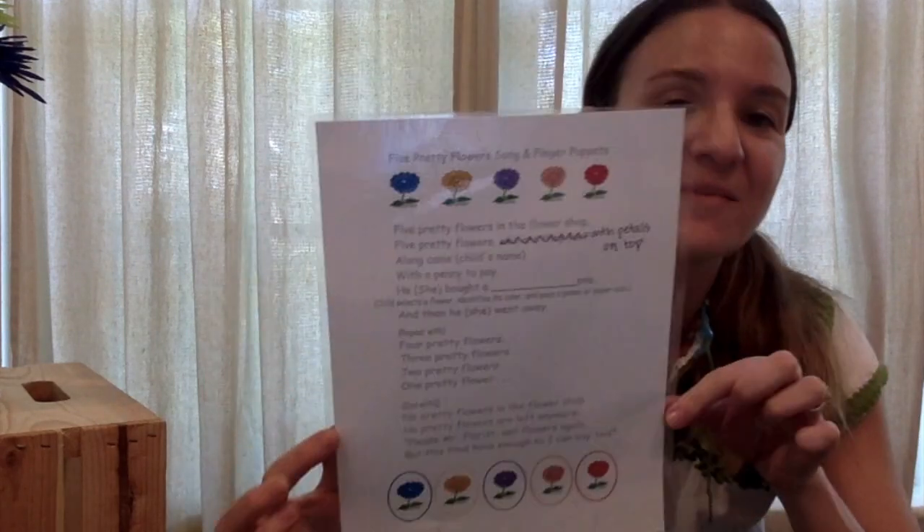Alright guys, on the paper that I dropped off at your house, there's another song called Five Pretty Flowers. You guys can sing that with your mommy or your daddy. You can go outside and pick some flowers to sing with the song, or you can draw your own flowers out of construction paper and sing it that way.